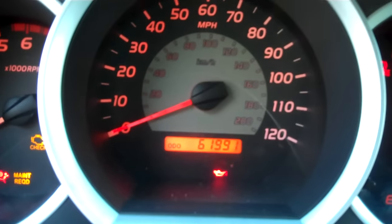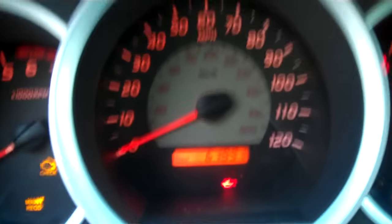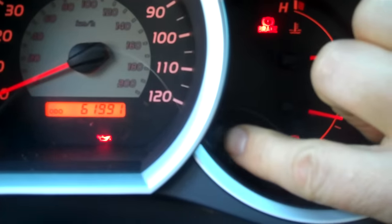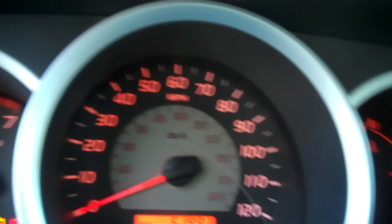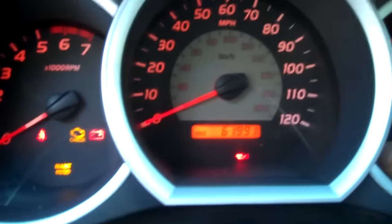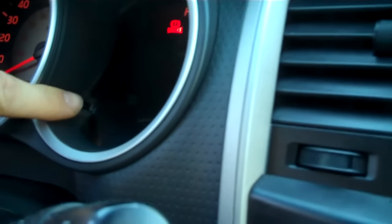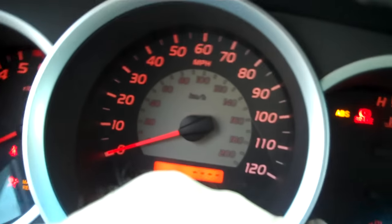To turn it off, you want to have your trip meter set to the mileage setting. You want to push the trip button right here, push and hold, and turn off the ignition while you do that. Push the button, turn the ignition off, then turn the ignition back on while you hold the button.